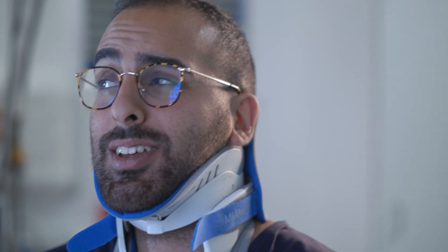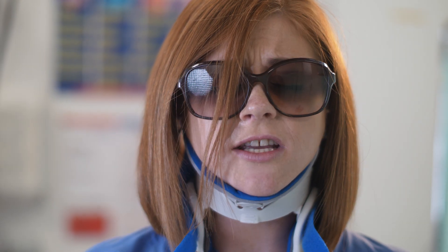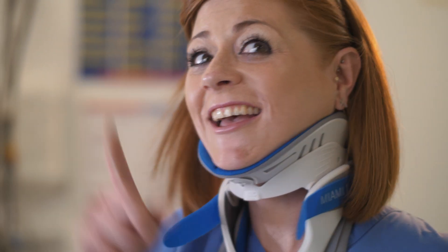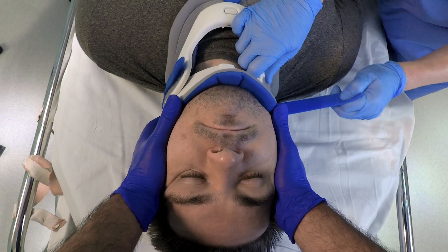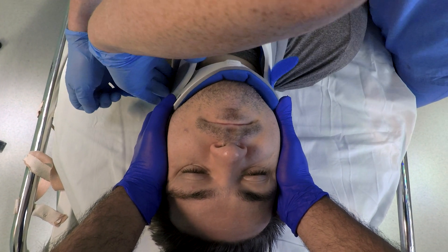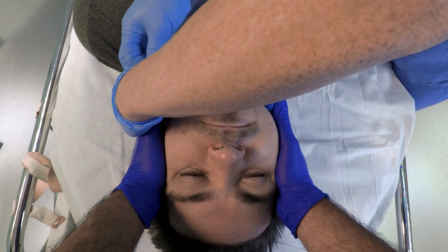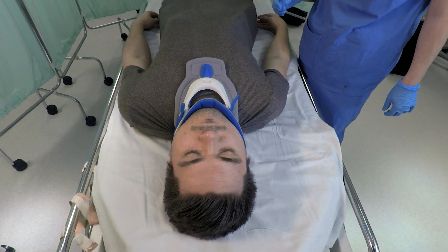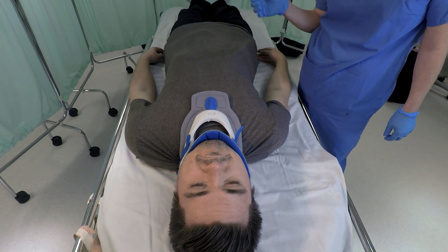Here's a list of things to make sure of before you finish. Make sure the collar extends from the mandible to just below the sternal notch. The chin needs to be centered in the chin support and it shouldn't extend over the edge of the pad or fall inside the collar. Both tabs that you've used to tighten the collar up should be the same length. The lower plastic edge of the collar should not be resting on the patient's clavicles, nor should it be digging into the trapezius. There shouldn't be plastic touching the skin at any point. The collar is now fitted and your patient's cervical spine should be completely immobilized.